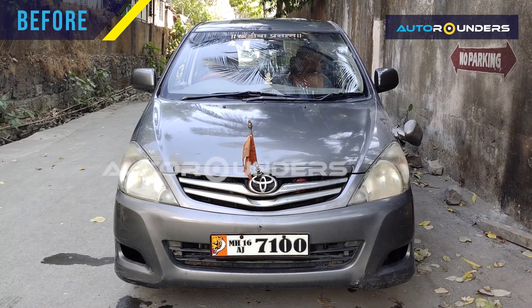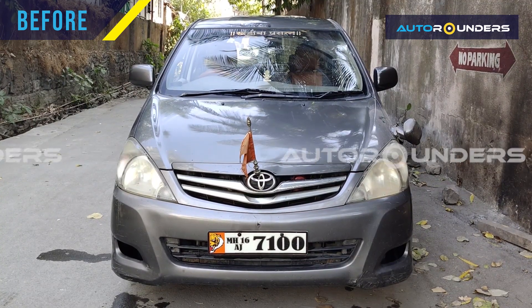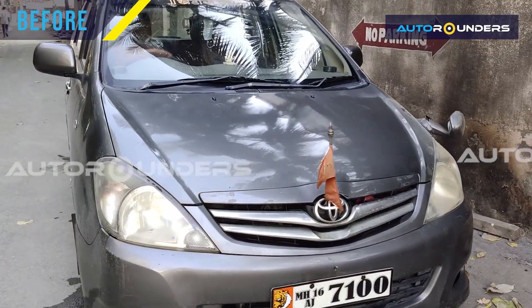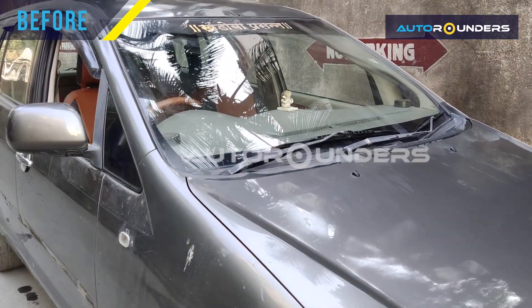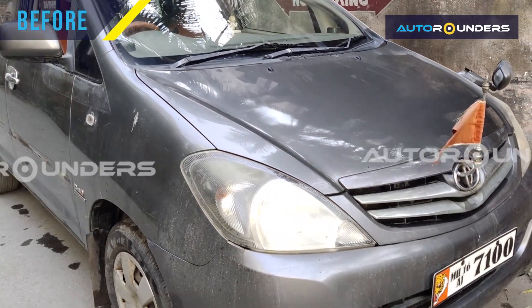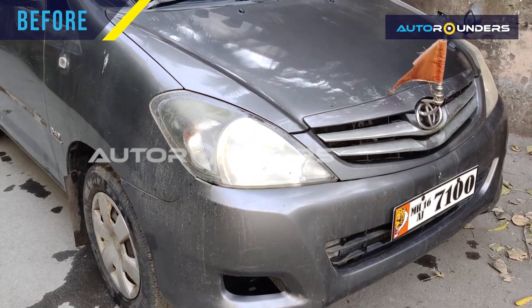Hi everyone. As you can see, this is an Innova Type 2, 2010 model, which has come to Auto Rounders for Type 4 modification. When you convert a Type 1 or Type 2 Innova into Type 4, there are a total of 18 to 20 brand new parts which are going to be replaced.